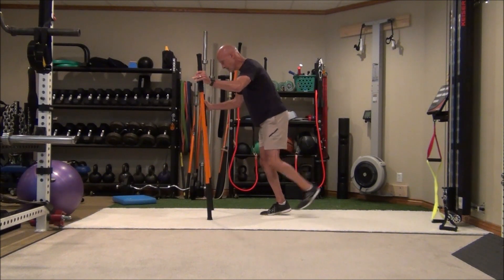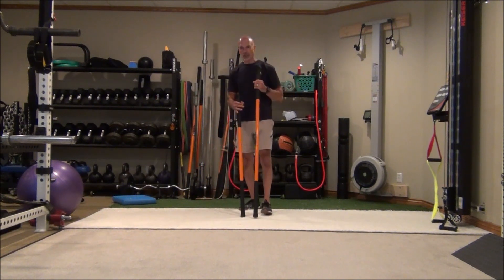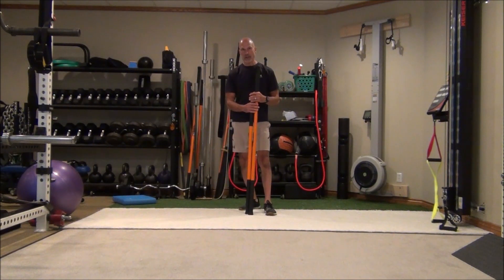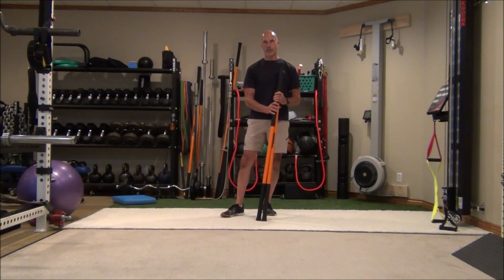On both of these exercises you just need one repetition on each side, so it doesn't take a lot of time. A couple of sessions of those a week will do a great job at bulletproofing those two tendons. Give those a try and let me know how you do. Thanks for watching.